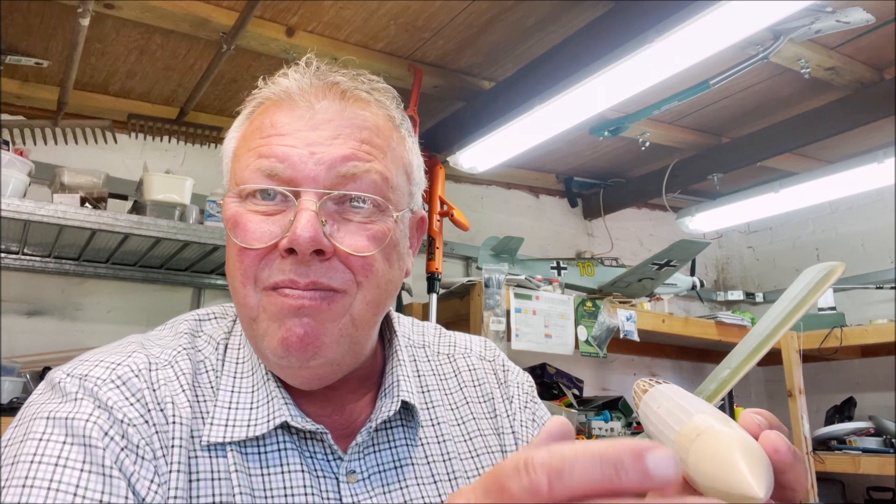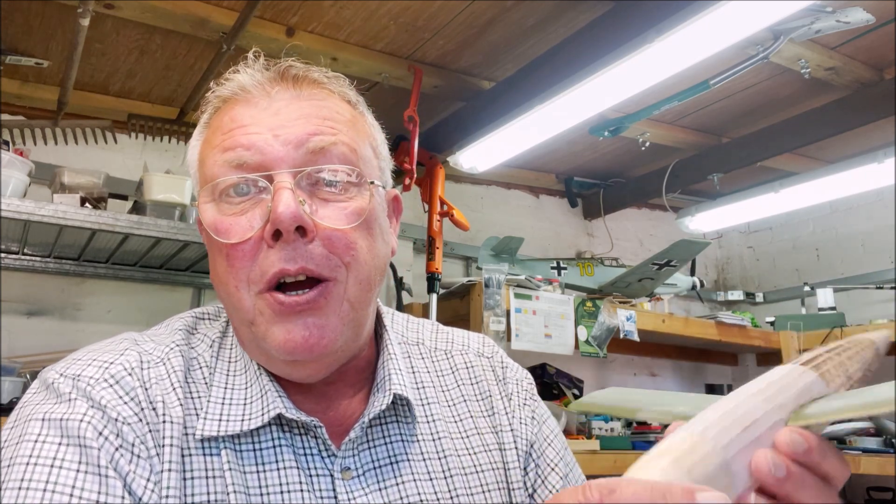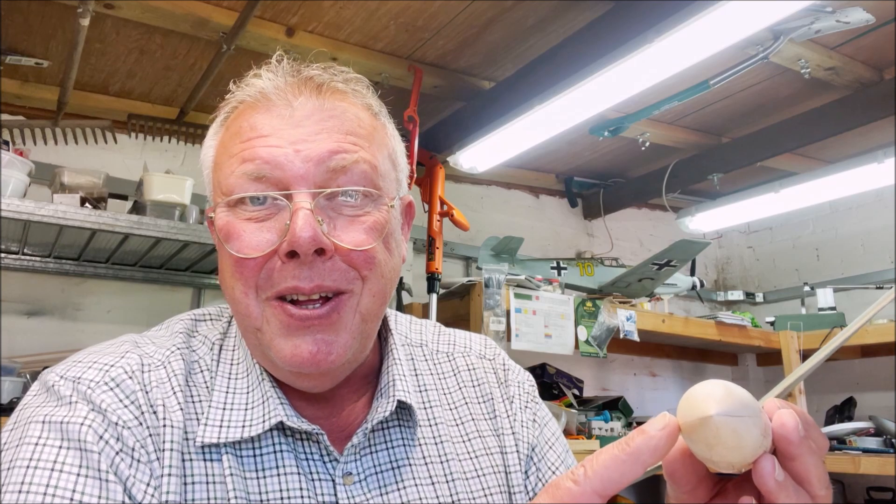I tried to tissue paper the nose but I quickly found I was spending more time taking it off and redoing it than anything else. The nose is a solid piece of wood — I've doped it three times — so I'll just spray over the top of it. It's more trouble than it's worth; there are guys out there who can do it but I don't have that skill.